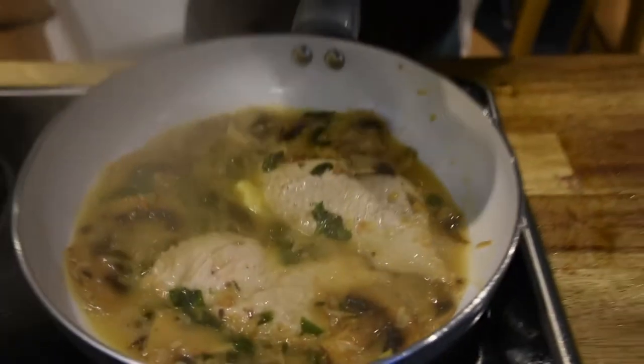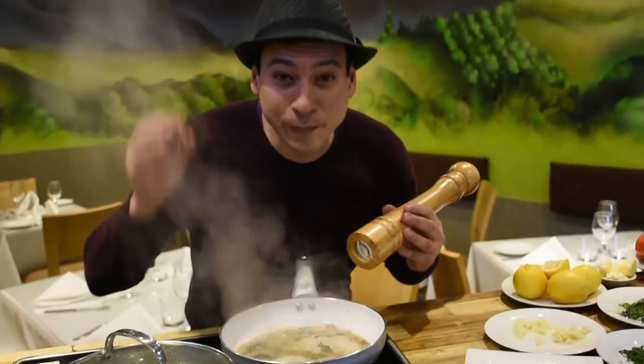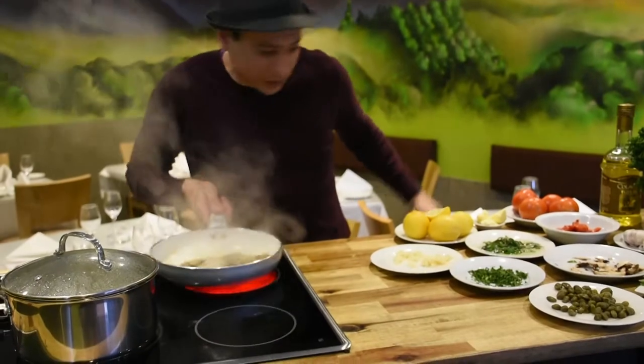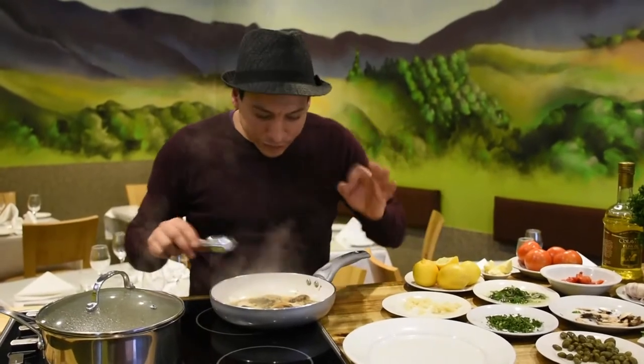A little bit of salt and cracked pepper — this is coming together absolutely perfect. Get the plate right here. It's all complete and coming together perfectly after adding the butter, the mushroom, and the capers.